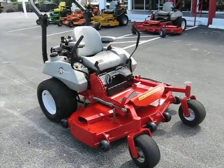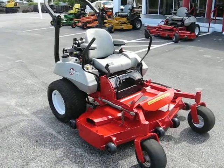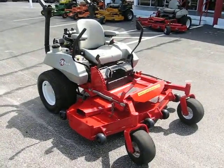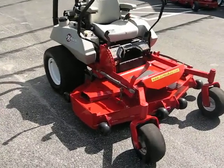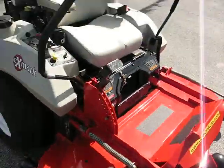Hello and welcome to another sunny Florida season here at Jumbo Equipment. You're looking at a 05-06 Exmark Laser Z Ultra Cut 60 inch deck zero turn riding mower, reconditioned by us. It's a great running machine.